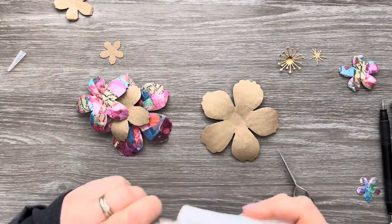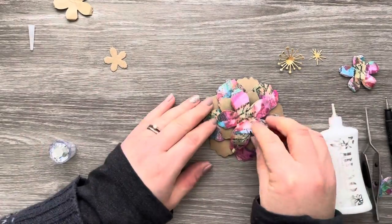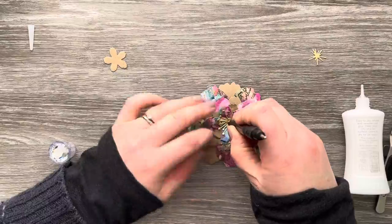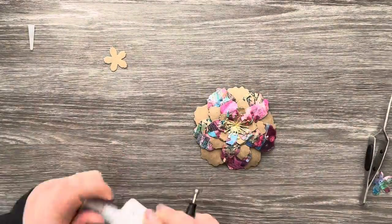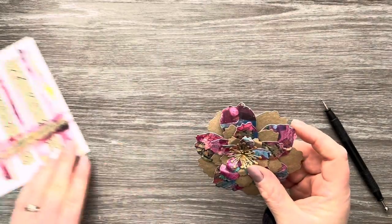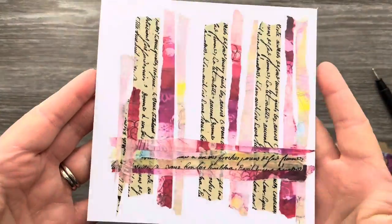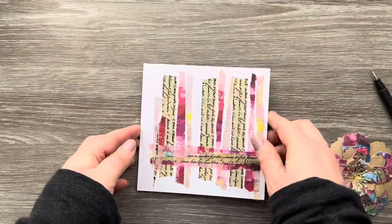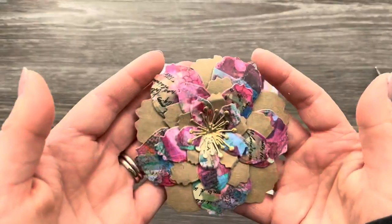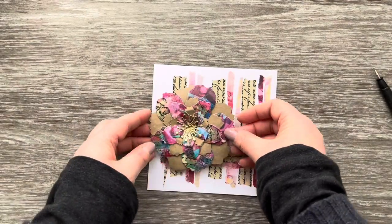I'm going to grab my Nouveau Deluxe glue to adhere the flowers down, layering them — craft first, then washi, then craft, then washi — and adding the two gold centrepieces at the end. The glue takes a minute to grab, so don't rush; make sure you have a really good strong contact with the layer underneath. Next, I'm bringing in a 5.5 by 5.5 inch white cardstock panel with some washi strips added to create a background for the flower focal point. As you can see from the close-up shots, it's got lots of dimension and will make a great focal point on this card.